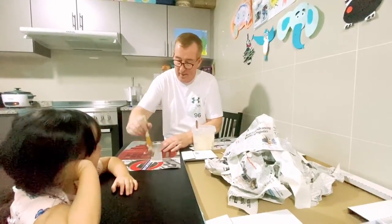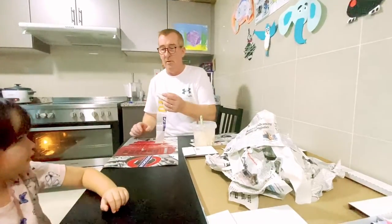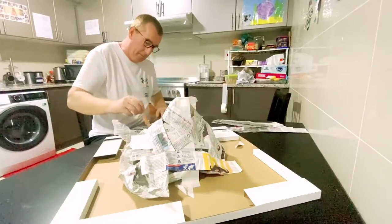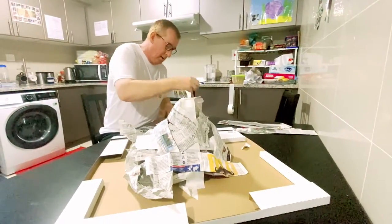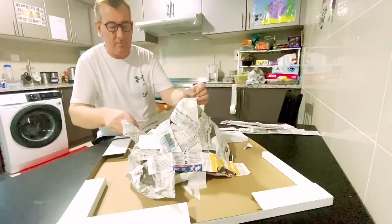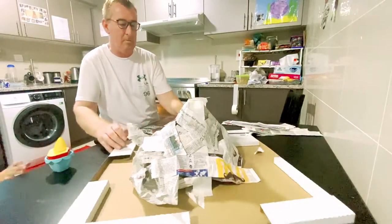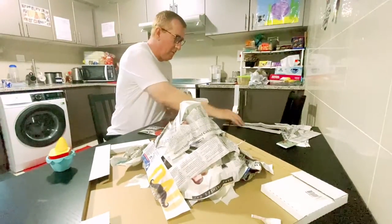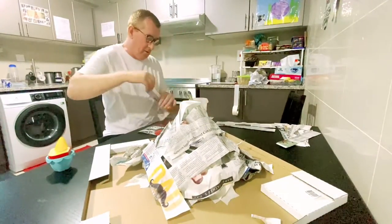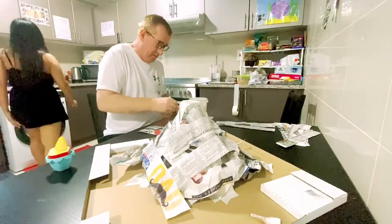Daddy, I'm going to play in my room. You had enough? Yeah. So you want Daddy to finish the volcano? Yeah. I'll just carry on. Daddy, it's a unicorn cupcake. It's a unicorn? Wow, thanks very much. Daddy's going to continue with this. Mummy and Georgie can go and do whatever you're going to do. When I've finished, I'll let you know.